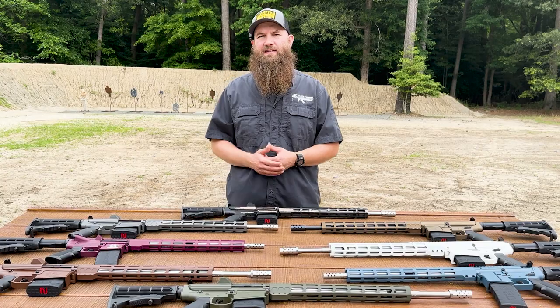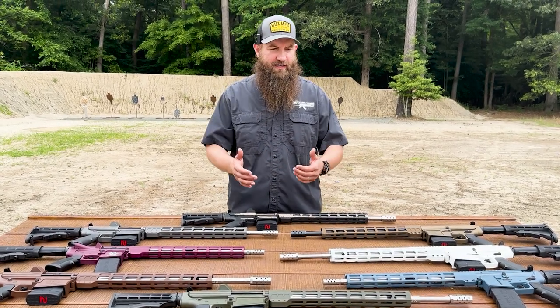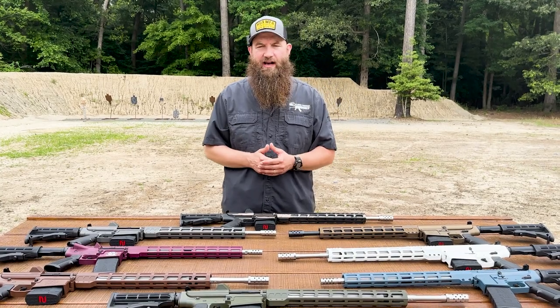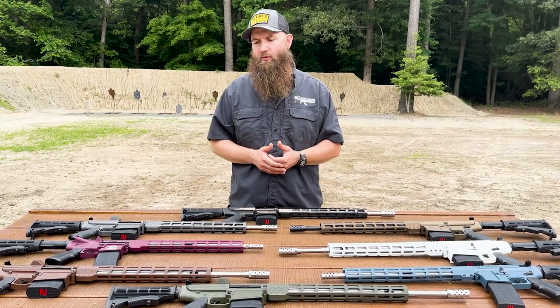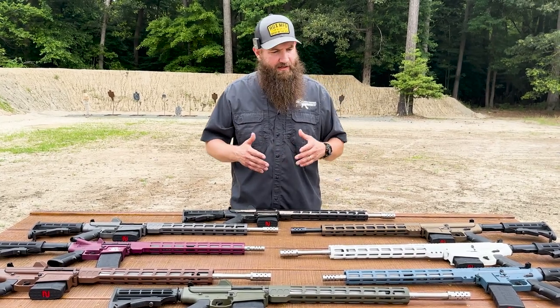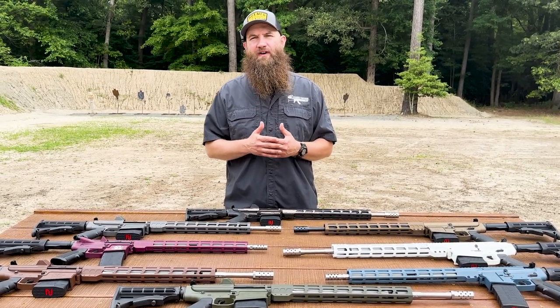They're 416R stainless, which is a high-quality stainless steel barrel. They also have their own muzzle devices on all of them, which are threaded on and locked against a solid shoulder. If you're looking to suppress, that shoulder is going to be important for you.